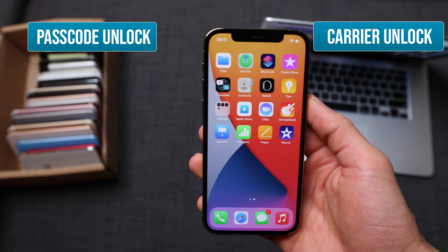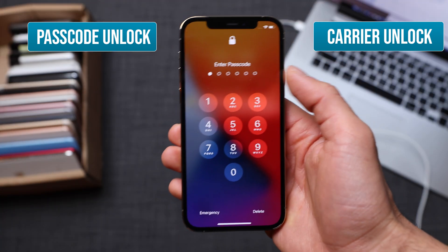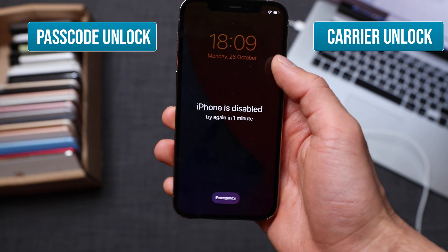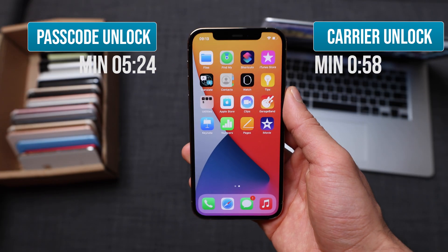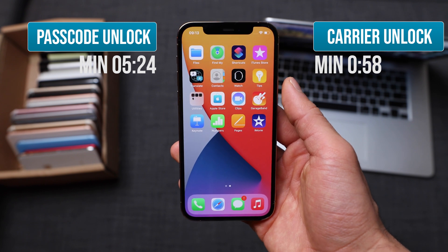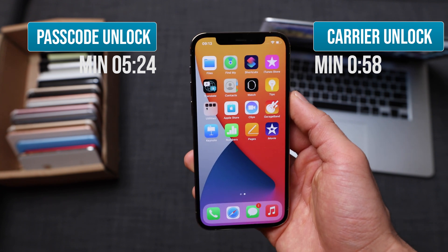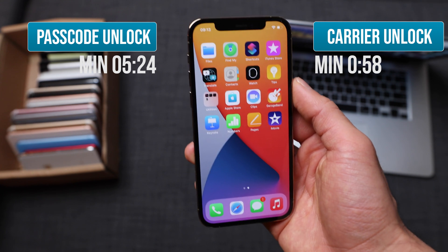There are two types of lock as you know already. The passcode unlock is if your phone is locked with a specific passcode and you cannot access it. I'm going to show you how to restore your iPhone so that you're able to use it again. If you're interested only in the passcode unlock, please skip to the relevant minute. I'm also going to show you how to do a carrier unlock, which will allow you to use your iPhone with any SIM card in any country in any part of the world, so your phone will be factory unlocked and able to accept and read any SIM card from any carrier.